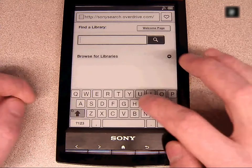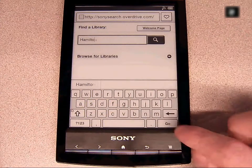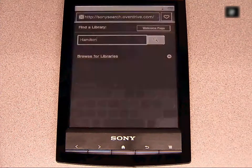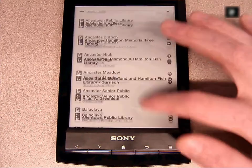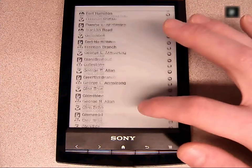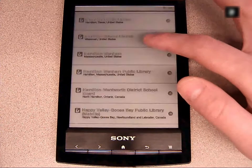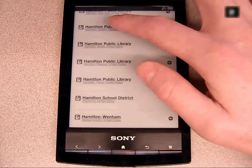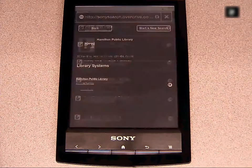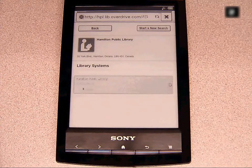To find HPL's catalog, type the city name in the search box. Scroll down to find Hamilton, Ontario, and then click the link. Clicking on the Hamilton Public Library will bring you to the digital catalog.